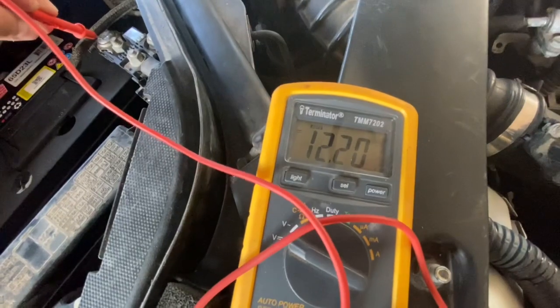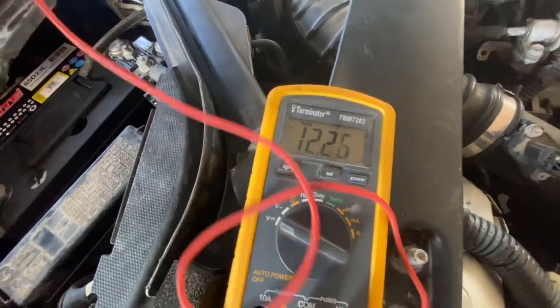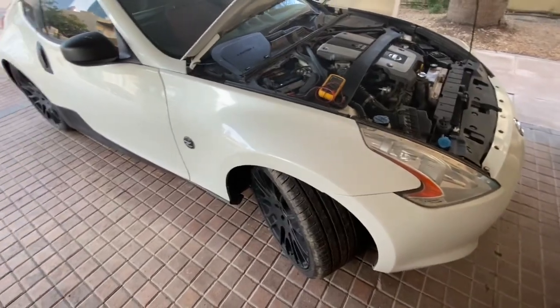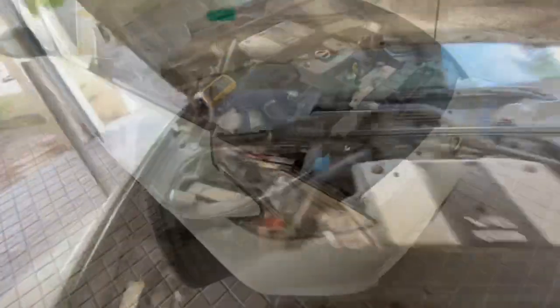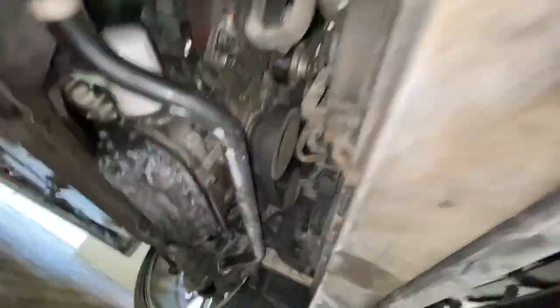We've also got 12.6 volts, so that definitely confirms the alternator is not sending any voltage to the battery to keep it charging. You can see the voltage fluctuating. Next up we'll check that the power wire from the alternator to the battery is connected and not loose, and that the regulator is also plugged in — which is built into these alternators. We'll disconnect the battery just in case we wiggle any power wires so we don't create any shorts.